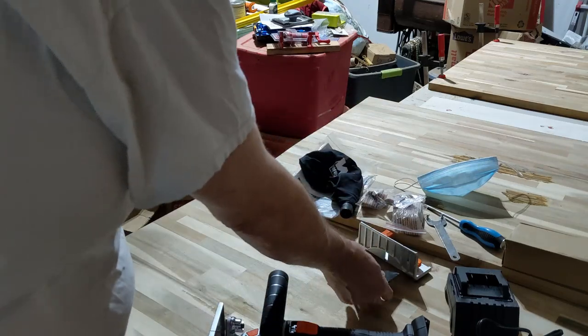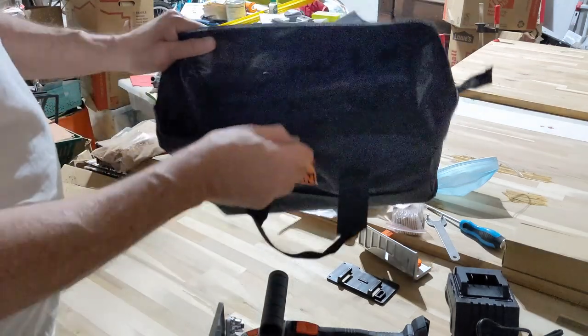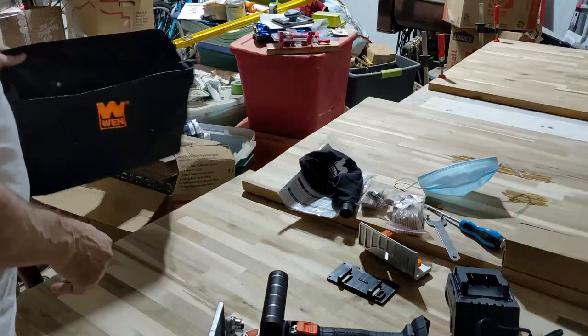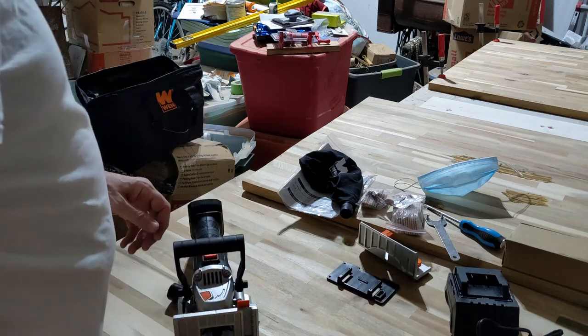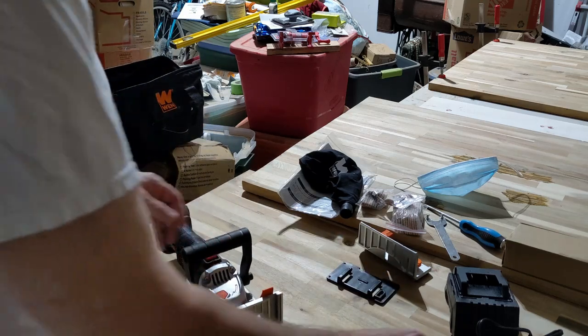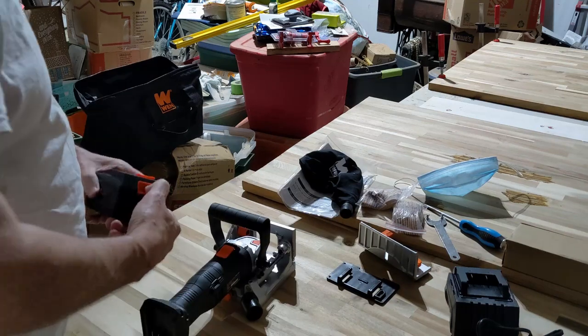There's another piece here. I particularly like the fact that it comes with its own bag — that's very nice. I've got to get this charged up before I can use it.